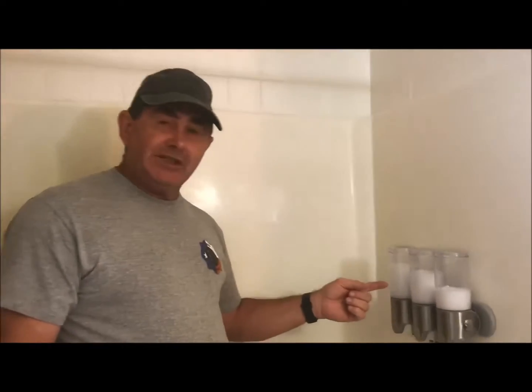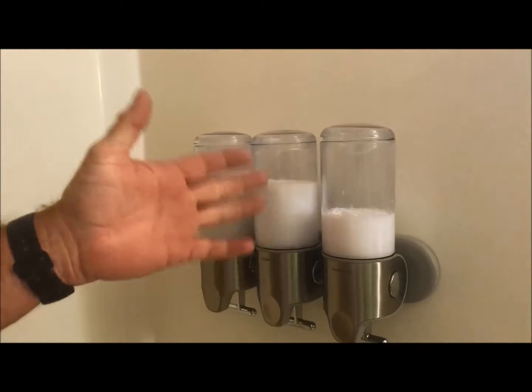Hey guys, just thought I'd do another product review. As you can see, this is the three-chamber soap dispenser — or shampoo, conditioner, and soap.